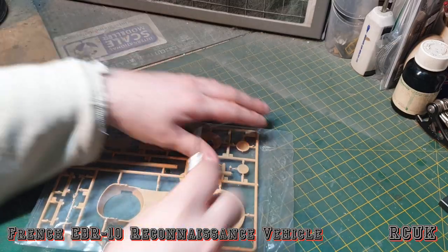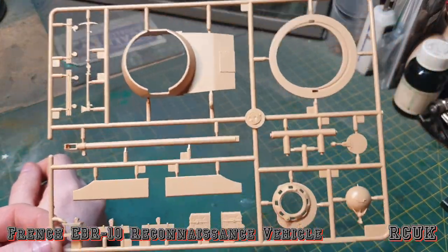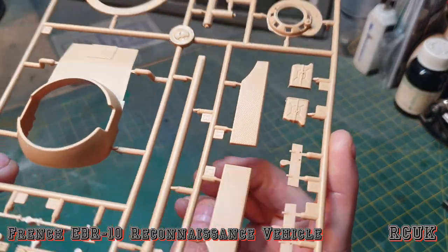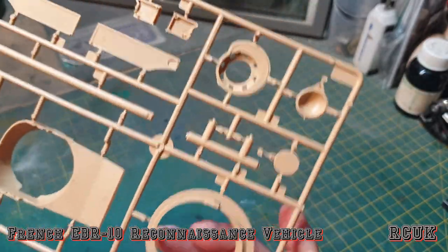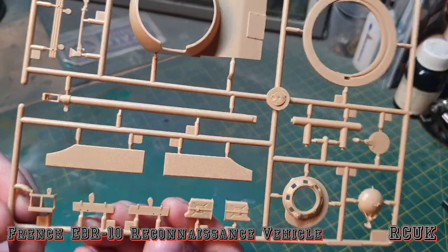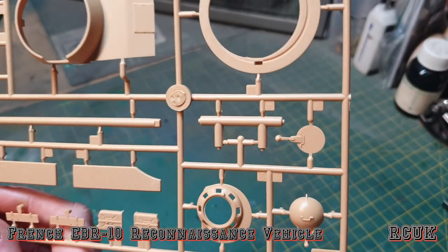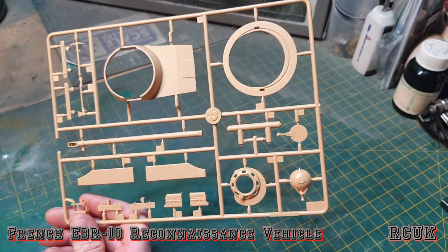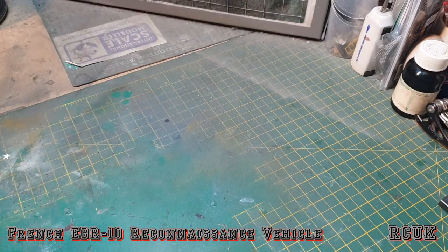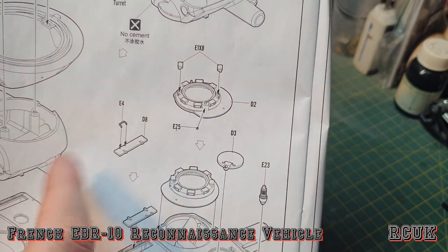This last sprue contains part of the turret, the turret ring, and the lower turret section. It is a slide-molded barrel — the tip end is all molded in one piece, so there's no need for an aftermarket barrel; the plastic one should be sufficient. Jerry cans are nicely done, and the commander's cupola and hatches are here too. As for clear parts, there aren't any — for the commander's hatch you just get plastic pieces that go over the top, which is a bit strange.